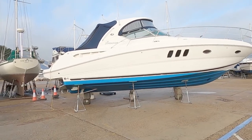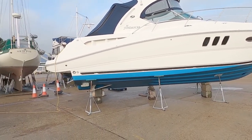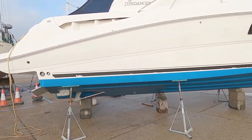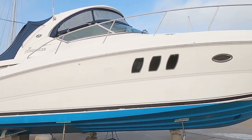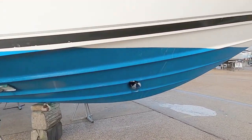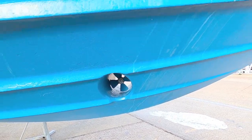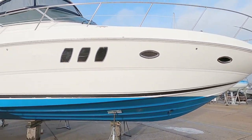Both have just come back from Spain. You can see it's a shaft drive variant on Z drives. It's also got the nice hull windows, fixed hardtop, and something I always like to see is the bow thruster. I do apologise, it's a bit windy today.